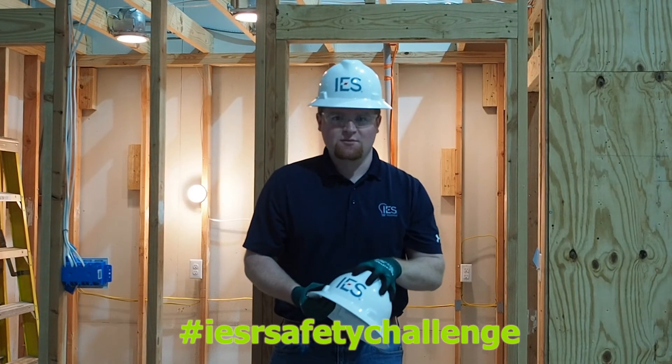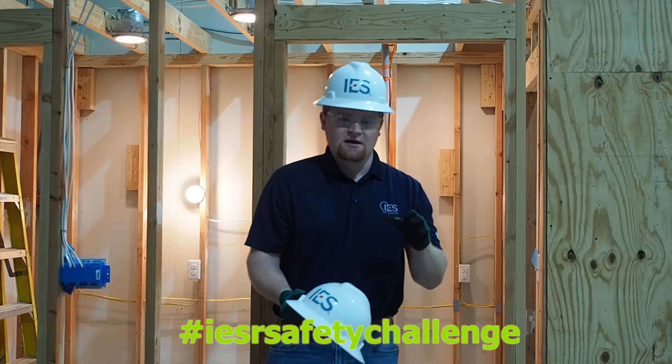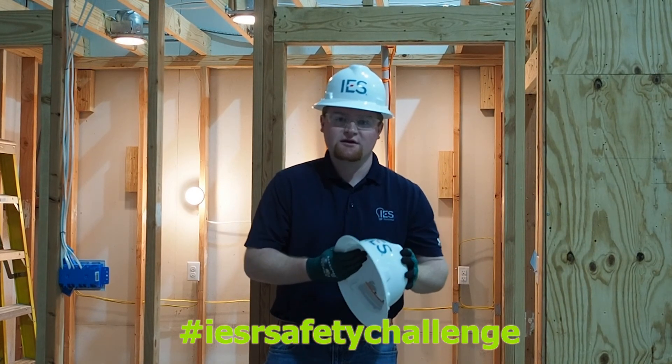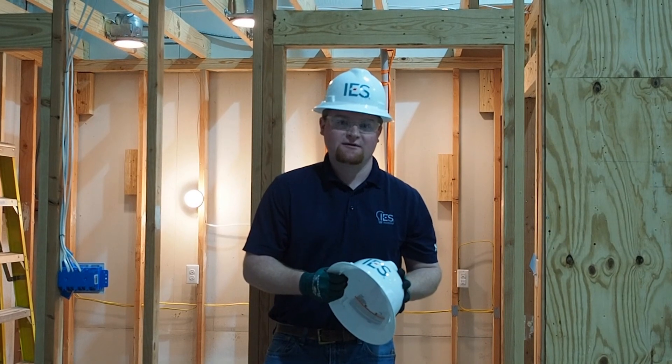Thank you guys so much. We'll be looking for your videos in January — send them into the safety department. If you have any questions, feel free to give me a call. My name is Tyler Streeter, phone number 281-245-9021, or you can contact anybody else in the safety department. Thank you guys, and hope you have a great new year.